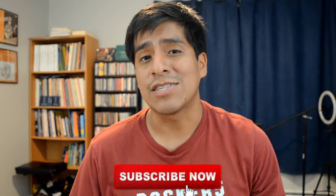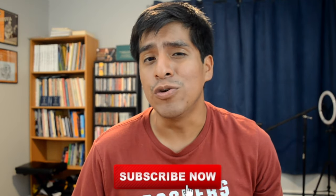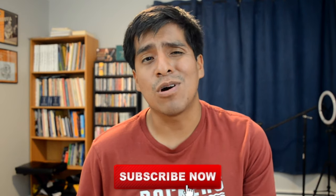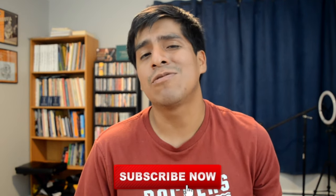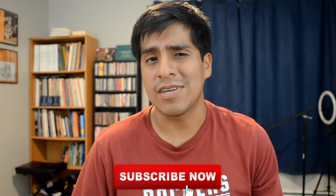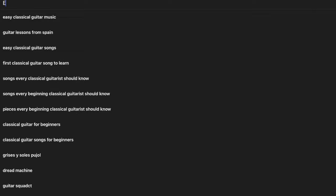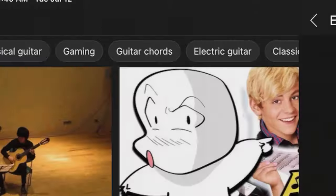So let's say that you're a beginning classical guitarist and you're looking for new music to play — music that's not going to be so hard that you can't play it, but also music that's not going to be so simple that it's barely classical guitar music. Easy, right? You hop on over to YouTube, type in something along the lines of easy classical guitar music, and you should be good to go.